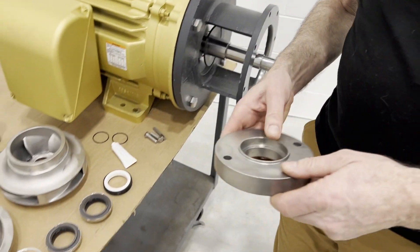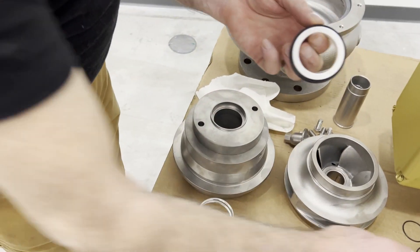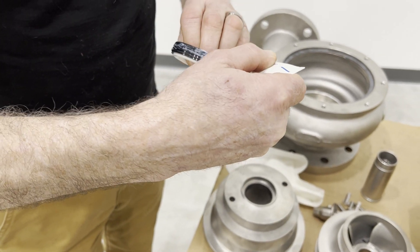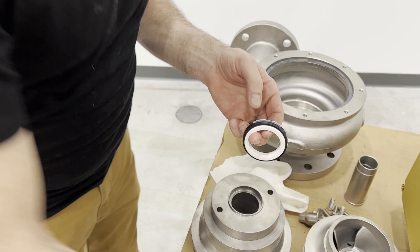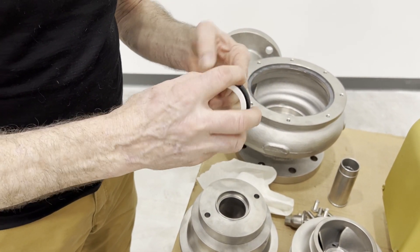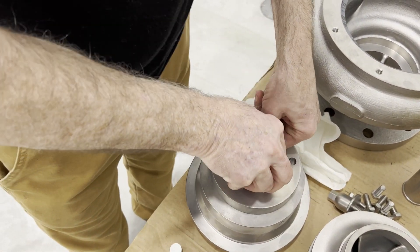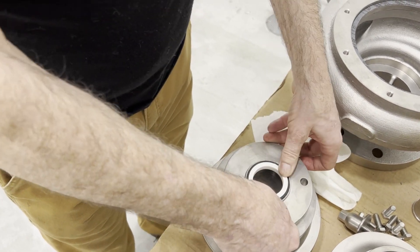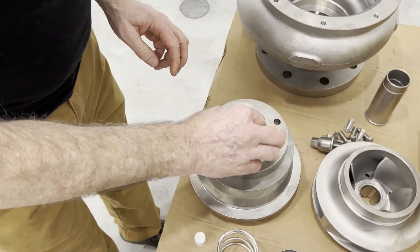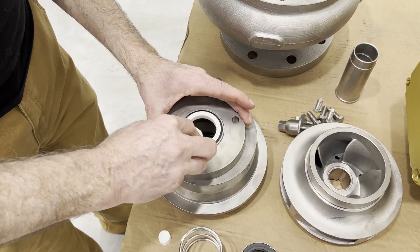We've got what's called the follower. We are going to press the second stationary seat after we lubricate it. Make sure it's seated all the way down, and then wipe that ceramic face off of any grease you may have gotten on there.